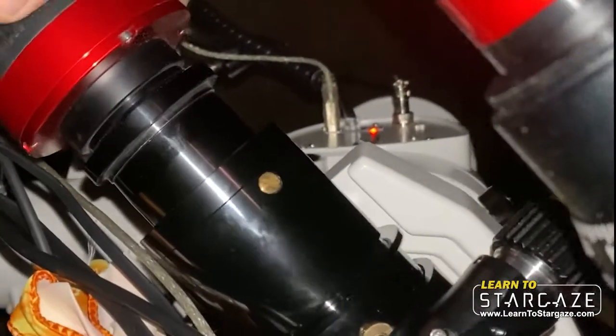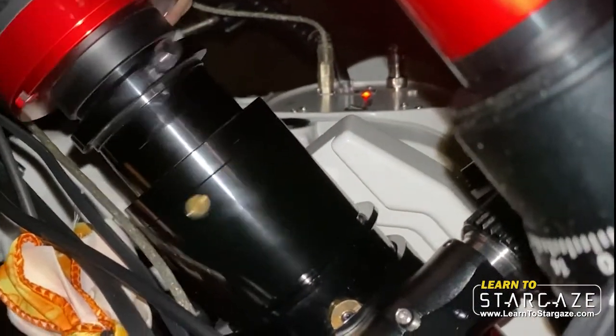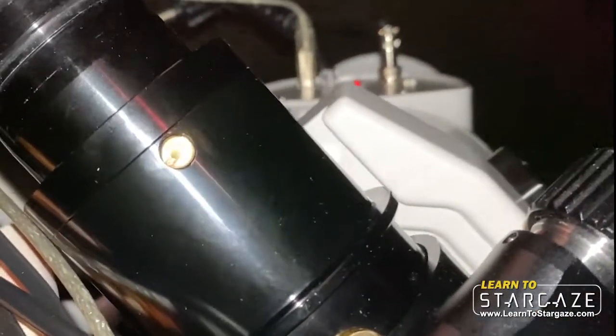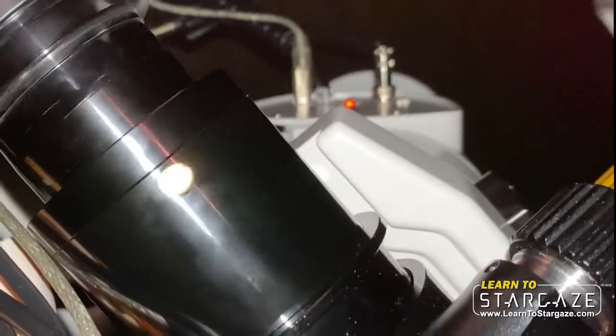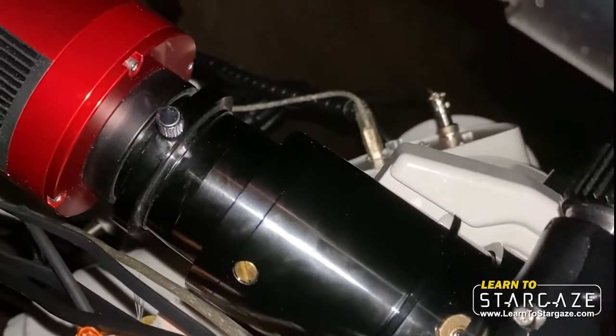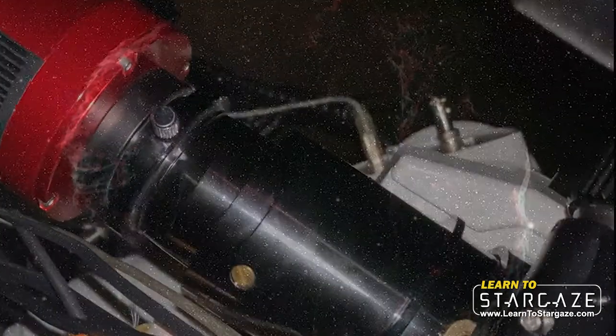So there's the field flattener on the telescope — we're just going to put this in right here. That's it! I hope that was helpful. Remember, the future is looking up.